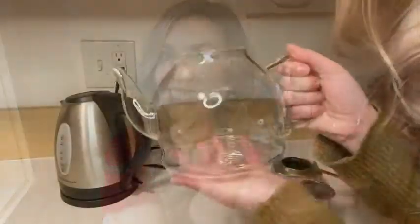It's also beautiful, as you can see, and it can go on the stovetop — which I personally have not done yet — but it is able to withstand that much heat. Let me show you how it works.